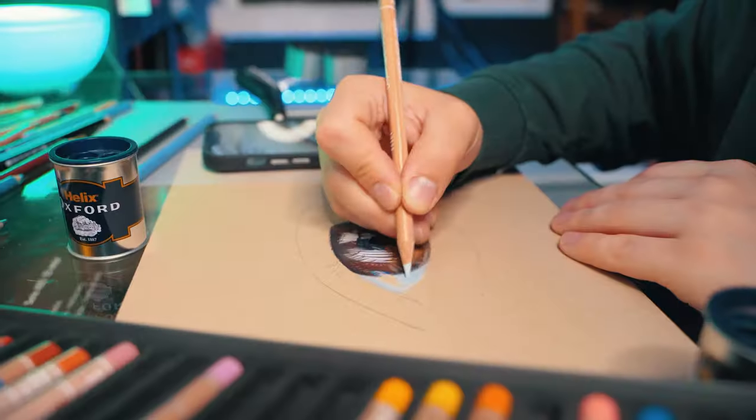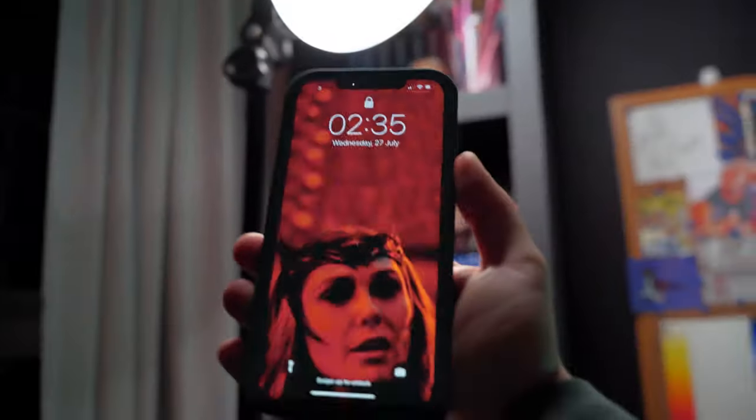And you probably know this, but you're more likely to mess up a drawing if you're tired, so don't stay up too late. Instead, just get back to it in the morning when you have more energy.